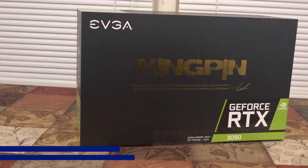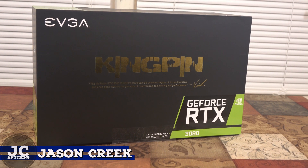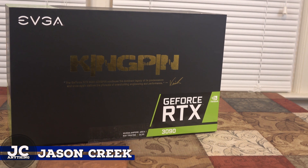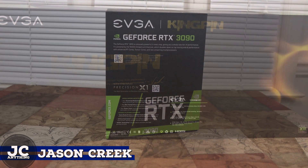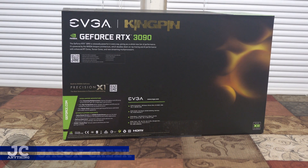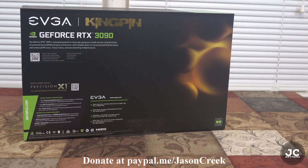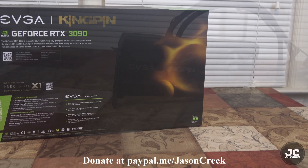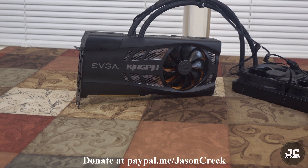Hey everybody, welcome back to JC Anything. I was lucky enough to get my hands on this EVGA 3090 Kingpin video card, and today I'm going to take a quick look at the card itself and show you some of the features. First, the packaging itself is bigger than standard video cards because it has a hybrid cooler. There's not much different than that, so let's go ahead and take a look at the card.